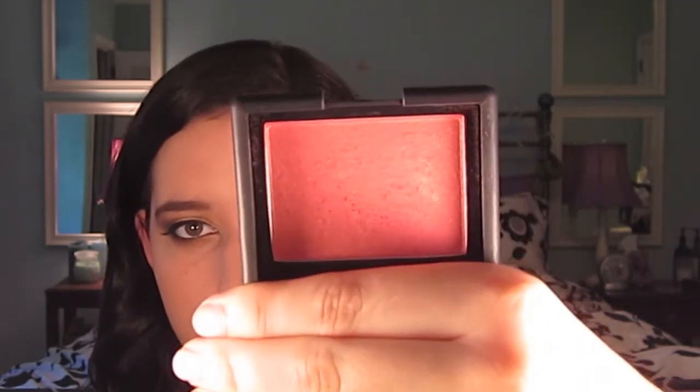For blush, I want to do a really nice coral blush because I think that's summery — I always associate coral with summer. I'm going to be using NARS blush in the color Orgasm, which is a really pretty coral pink blush with some shimmer in it. I'm applying it with my F40 brush from Sigma, and then I'm going to take my F30 powder brush and blend it out.